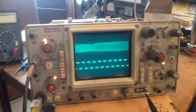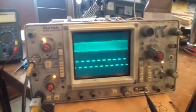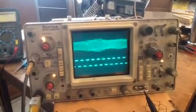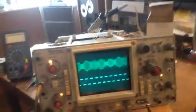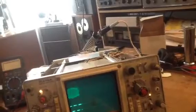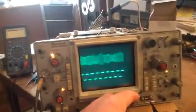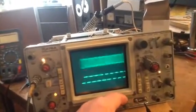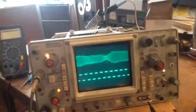Channel 1 is looking at the IF on an AM radio. Running on A-sweep, knobs appear to be locked, and everything appears well. I'll rotate the horizontal position knob — full counterclockwise, and here full clockwise. We are able to center the trace in the screen.